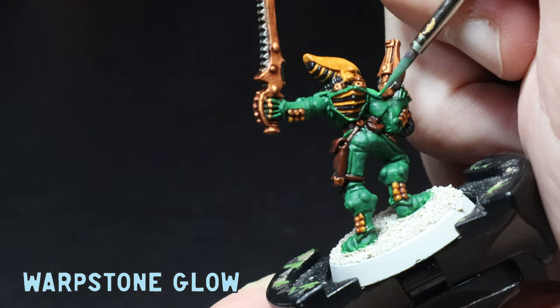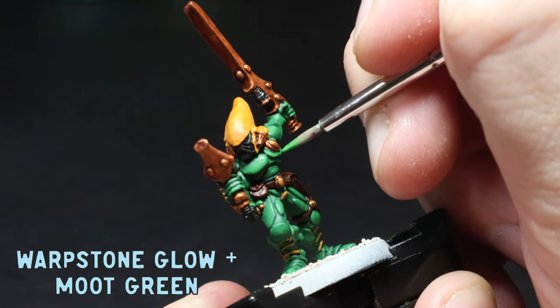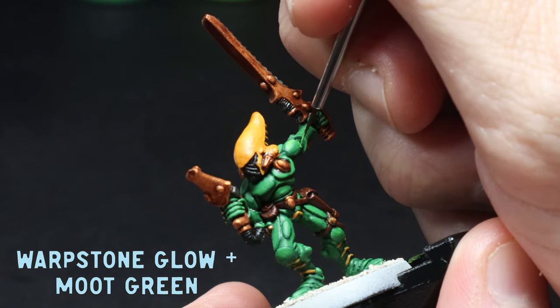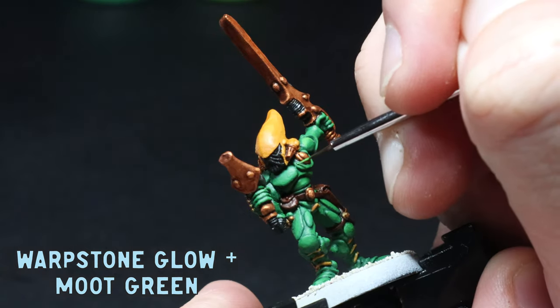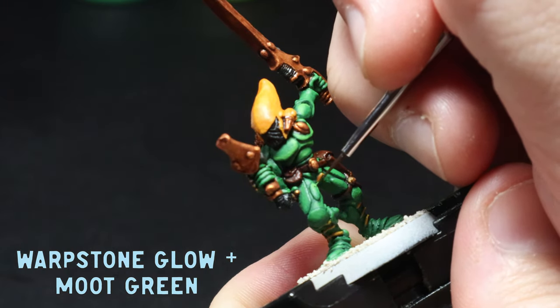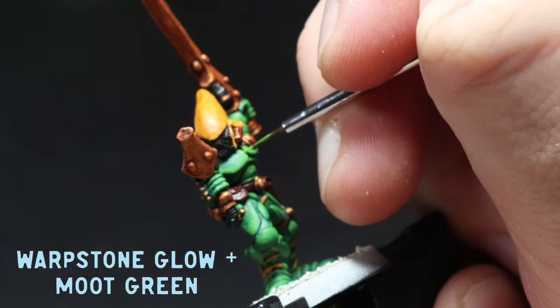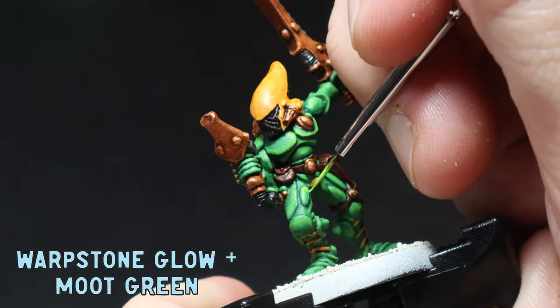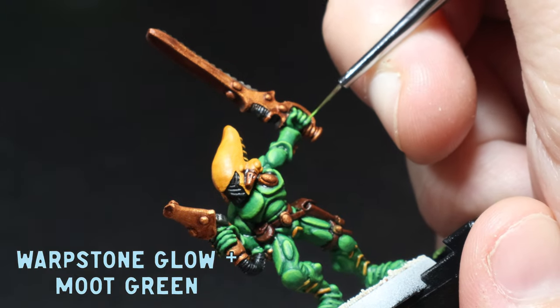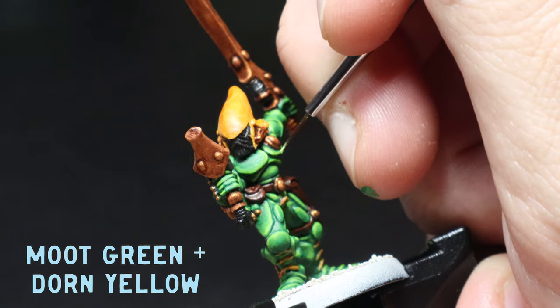First up I carefully go over the raised areas of the armour with some pure Warpstone Glow. Then I mix three parts Warpstone to one part Moot Green and paint the larger top sections of the armour anywhere I think light would be catching. Then I go for a smaller, skinnier highlight of half Warpstone, half Moot Green — I swap to a skinnier brush here for a bit more control. Next I use one part Warpstone to three parts Moot Green for an even skinnier highlight on the armour. And from here I use pure Moot Green to the top-facing edges, then mix in some Yriel Yellow to the Moot Green for a really tiny top-facing edge highlight to finish off. That was a bit of a marathon effort, but I'm really happy with how this green turned out.